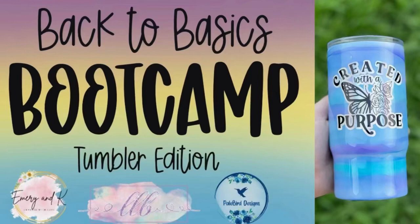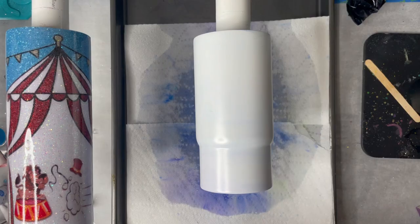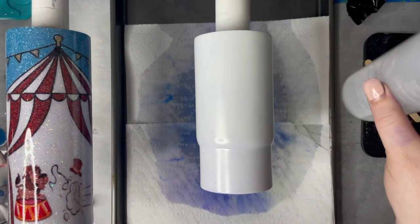Hi friends, it's Robin with Pale Bird Designs, and welcome back to Back to Basics Boot Camp Tumbler Edition. This week we're talking about alcohol inks, and I'm doing an alcohol ink pour that's a little bit different, but it's also really beautiful.